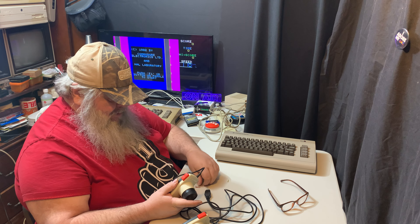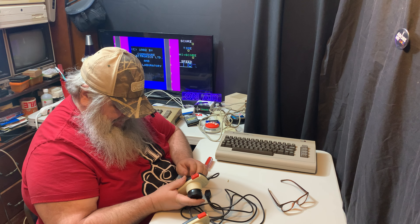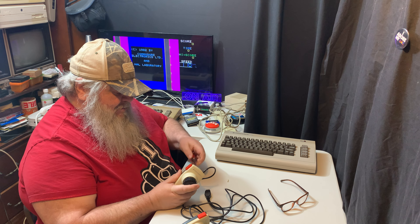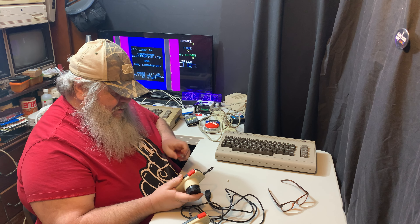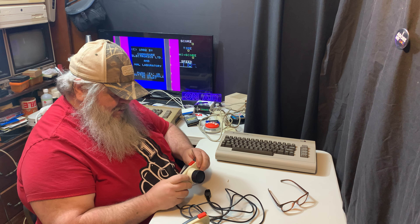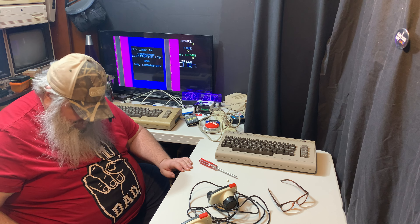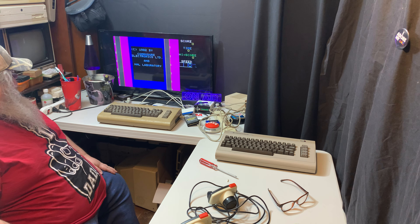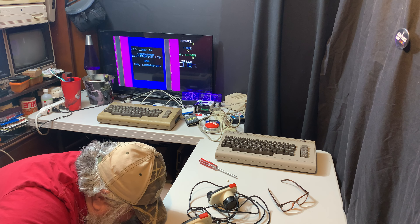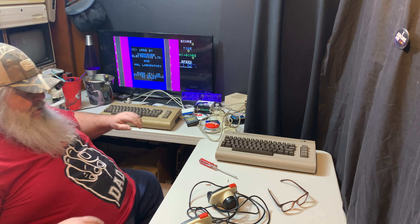I'll put this together now — let's not make this worse. I'm going to screw this one screw in so that everything is secure once again — snug but don't overtighten it. Oh, I hate losing screws — got it.